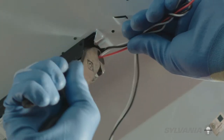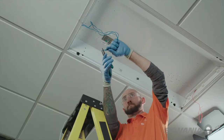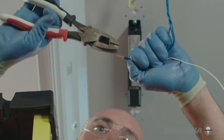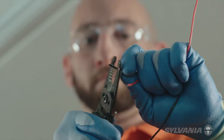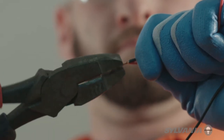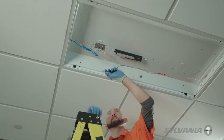Cut all the wires close to the ballast. Reconnect the white or neutral lead of the quick connect to a socket on one side of the fixture. Then connect the black or hot wire to the quick connect of the socket on the opposite side of the fixture. Reconnect the quick connect.